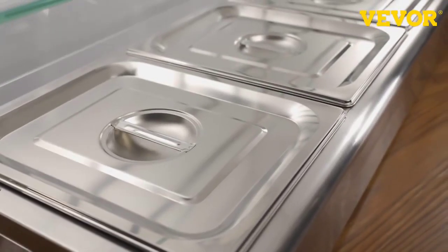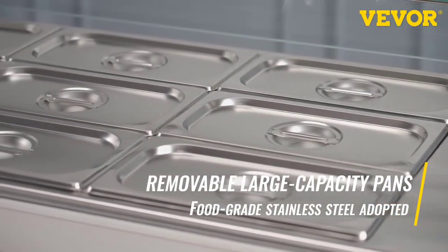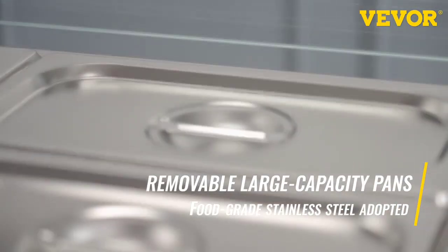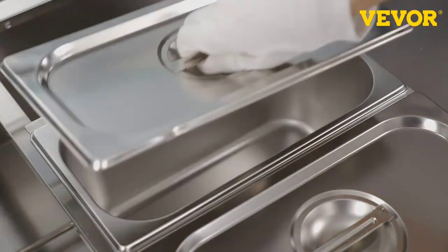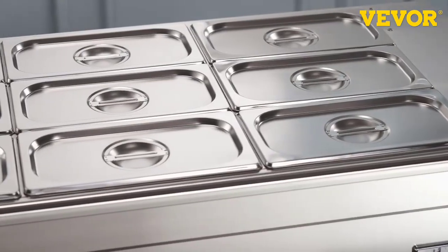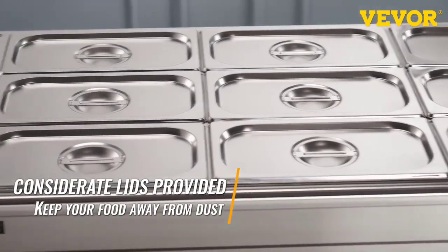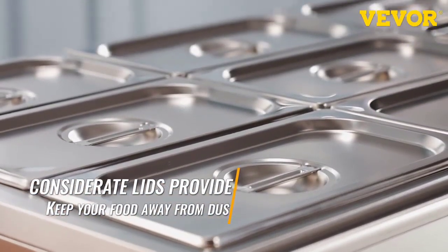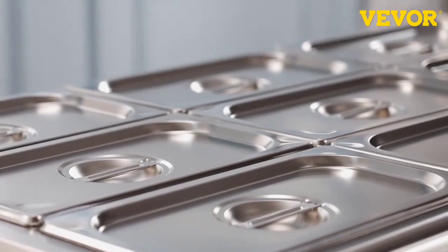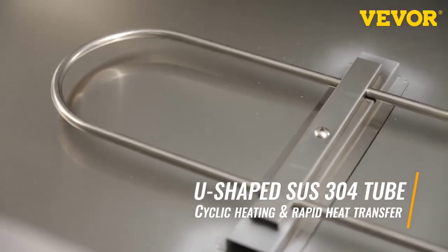Product weight: 53.9 pounds slash 24.5 kilograms. Rated power: 1500W. Feature one: with drainage faucet. Feature two: with glass shield. Food pan dimensions: 10.4 inches by 12.8 inches by 5.9 inches slash 265 by 325 by 150 millimeters. Origin: Mainland China.